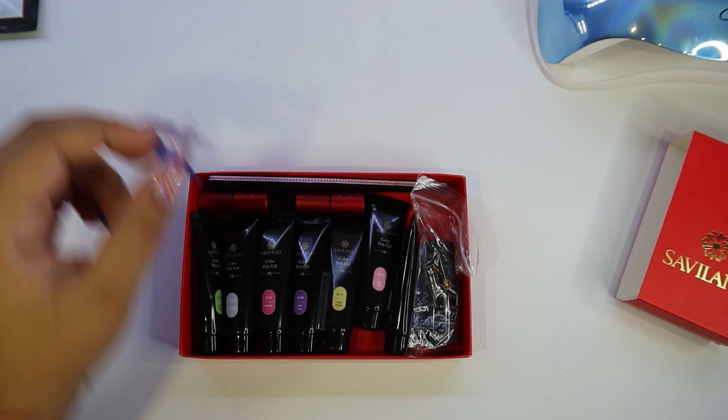This is how the swatches came out. The baby blue, baby pink, and yellow look amazing together — I'd love to do a nail set with those. And with the pink and baby pink together, they're interesting colors for a nail design. This is how they look cured — they look amazing and shiny. I tapped them to see if they cured after 30 seconds and yeah, they cured amazingly. The only bad thing is they don't have a lot of poly gel in each tube — it's like the tube is half full.